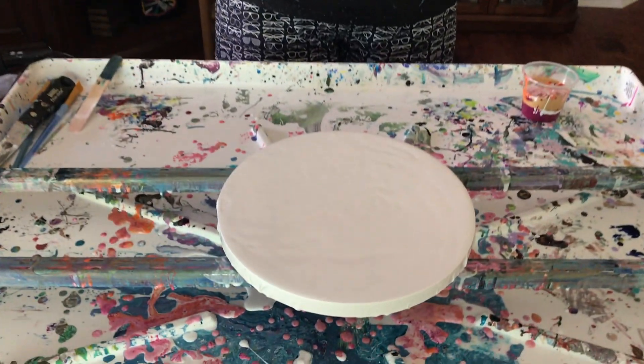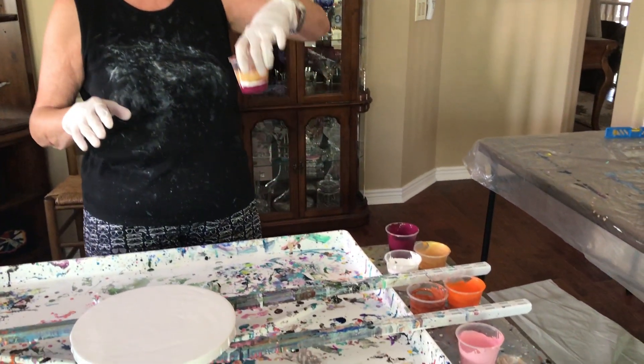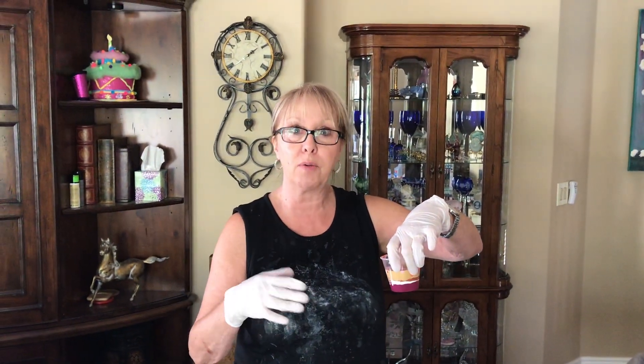Hey everybody, Kathy here from Paint Pouring by Kathleen Miller. I'm going to do a flip cup on a 10x10 today. I already did my canvas with my glue — it's a 70-30 mixture — and I already put my paints in the cup. Phil said to let up on the orange a little bit, but I already did it; he was watching me do these colors.